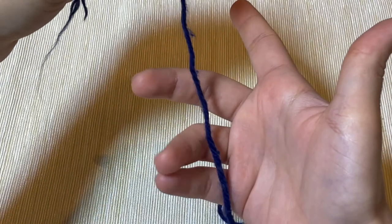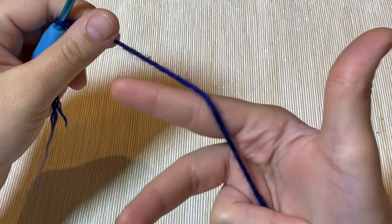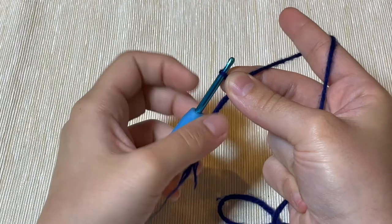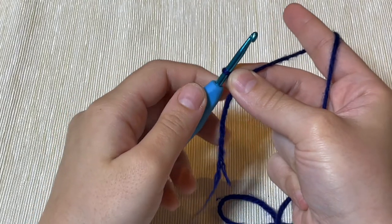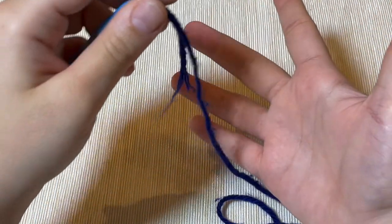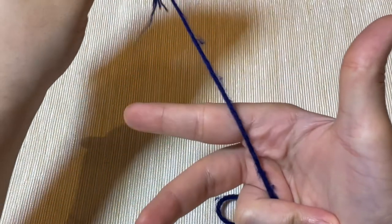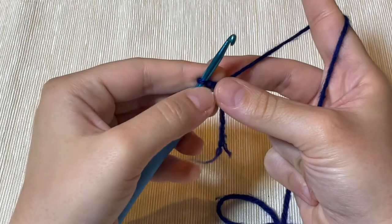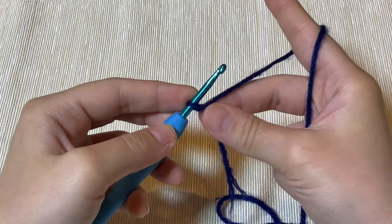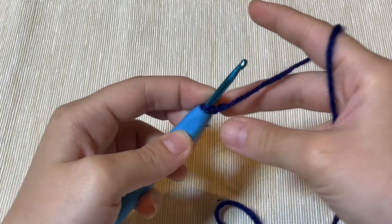The best way to hold the yarn is to take these two fingers and pass the yarn through them — you'll have a grip on the yarn with these two fingers, wrap the yarn on this finger, and hold the slip knot. So again: take the yarn, pass it over your hand, hold the yarn with these two fingers, wrap the yarn around this finger, and hold the slip knot with these two fingers.